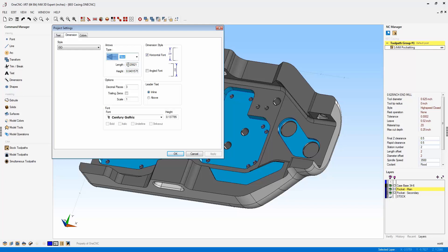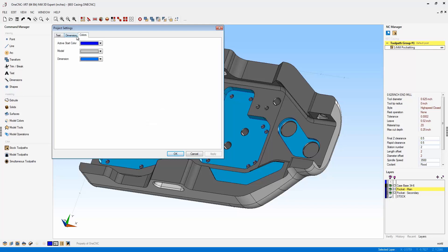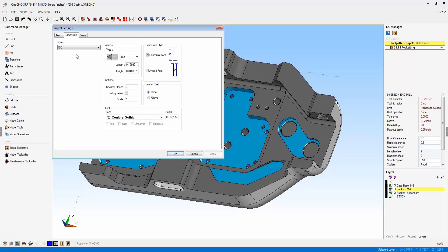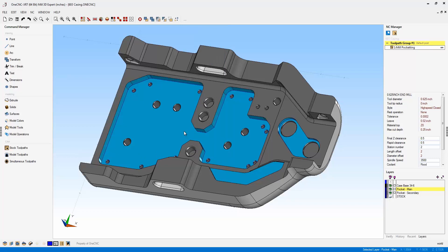In past versions of OneCNC, arrow size was a percentage of the text height. These are great new additions to the CAD side of OneCNC. The ability to set up defaults for your part file — that's called Document Settings — is a very nice new command.